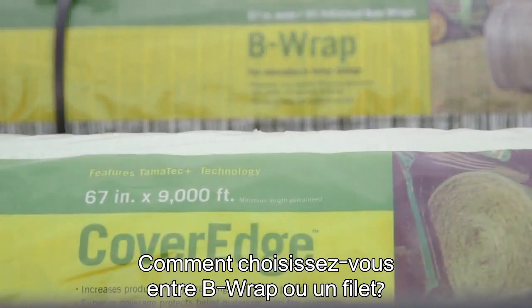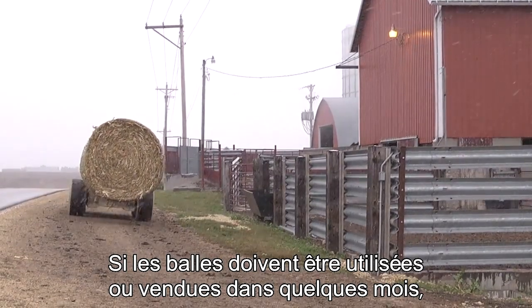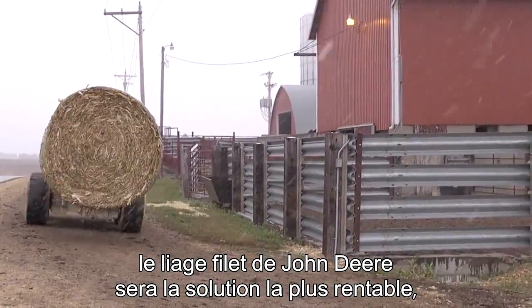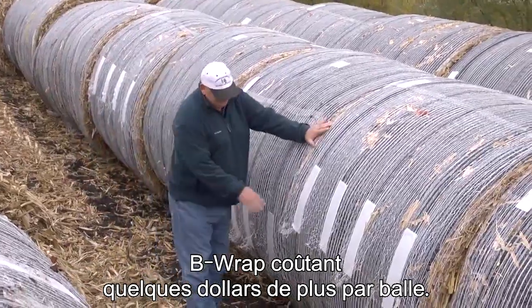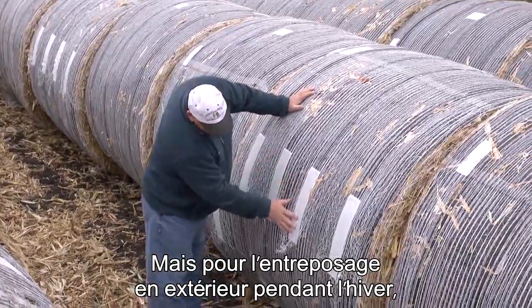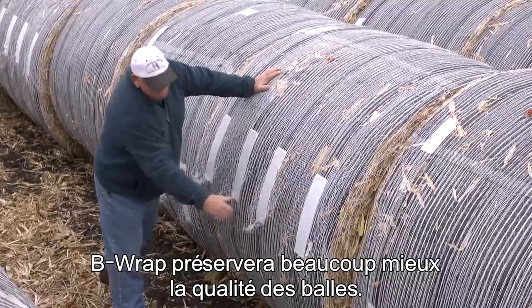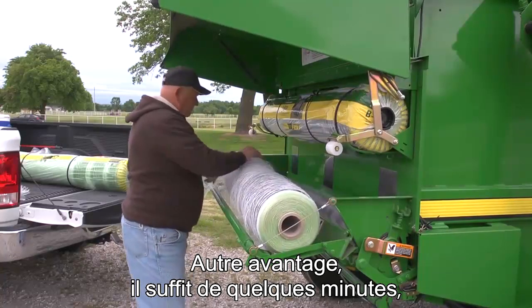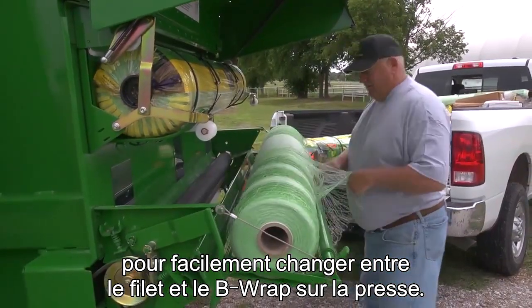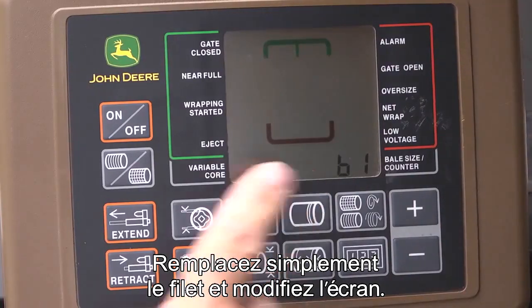How do you choose between B-wrap or net? If you plan to feed or sell the stover bales within several months, John Deere netwrap will be the cost-effective solution. Compared to net, B-wrap does cost several dollars more per bale, but for bales stored outside through the winter, B-wrap will preserve bale quality much better than net. Once a John Deere baler has been modified to use B-wrap, you can easily switch between net and B-wrap in just a few minutes — just switch the net and change the monitor.